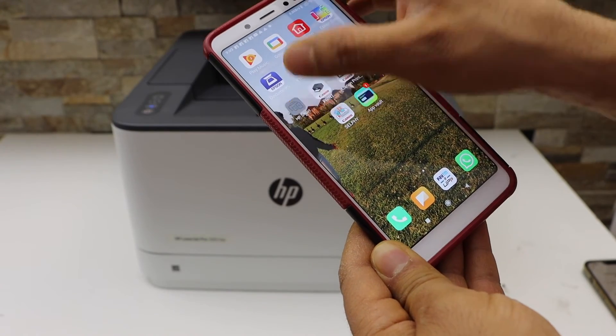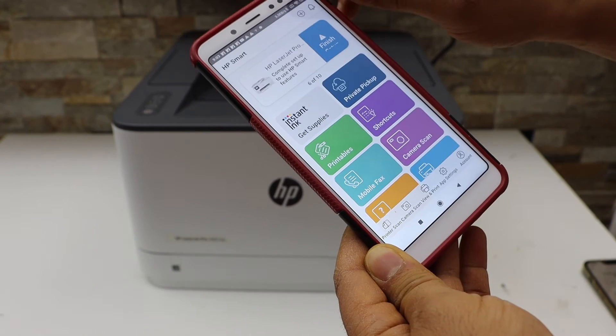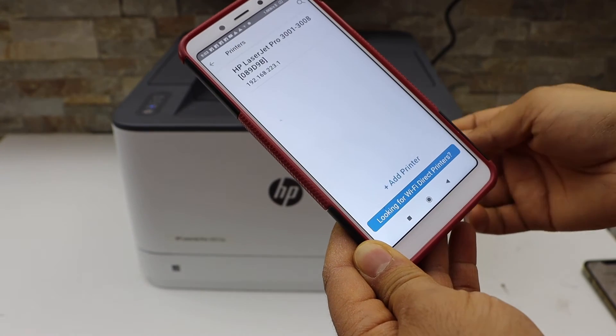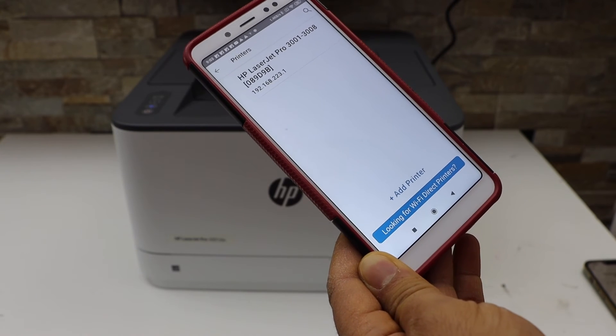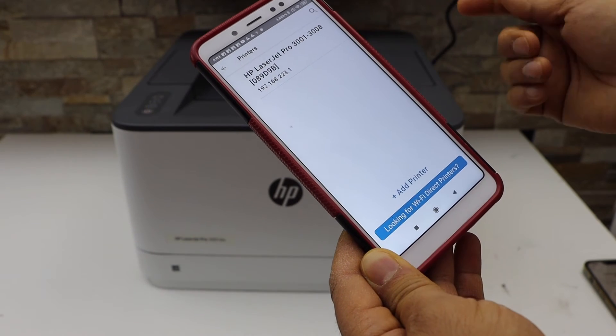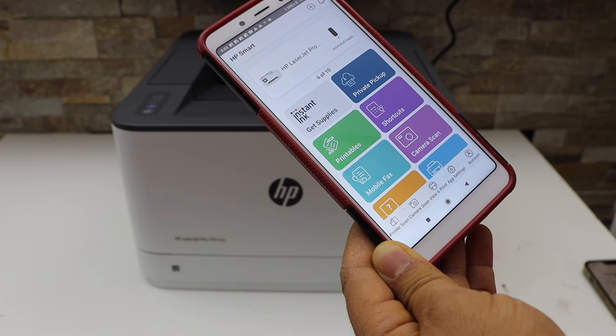Now go to the HP Smart app — you can download the app from the app store. Click the plus button on the top, and you will see the HP LaserJet Pro 3001 to 3008 printer listed. Select it and it should add up instantly.